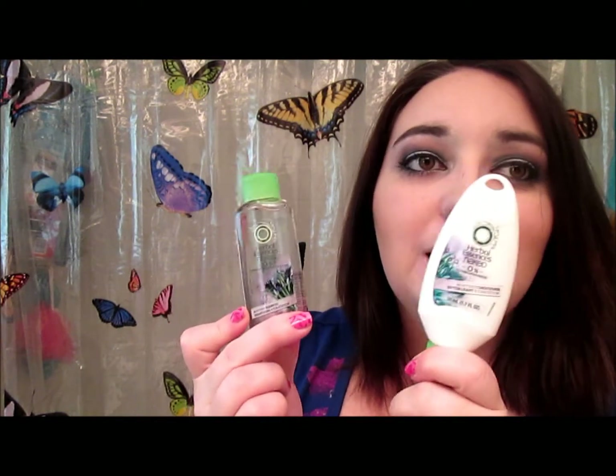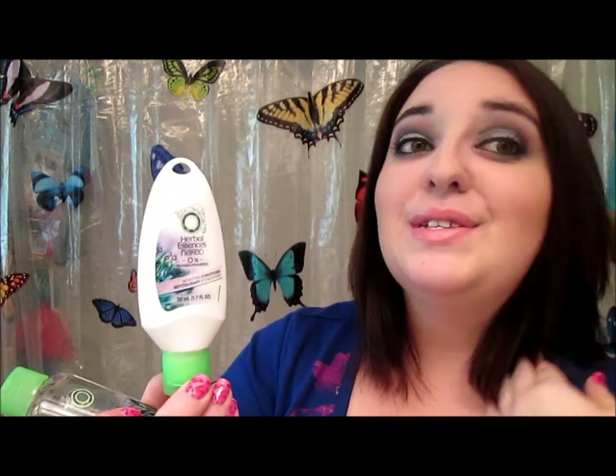How in the world are you supposed to test out a product with these little itty bitty things? My hair is thick, and if it was longer it would take just one use. The shampoo I can get a couple of uses out of, but this conditioner — I'm not going to get that many uses out of it, so I don't know how I'm supposed to review it.